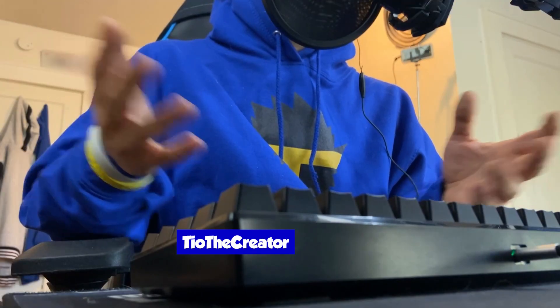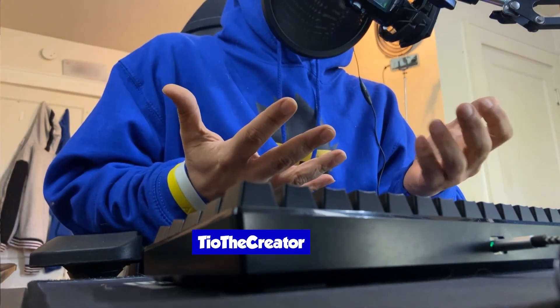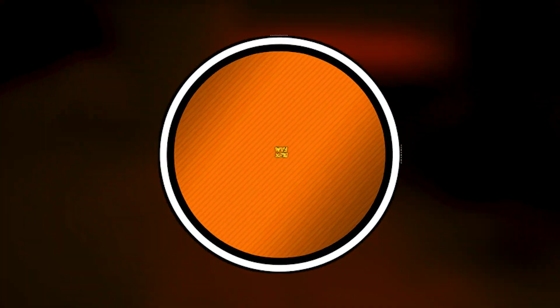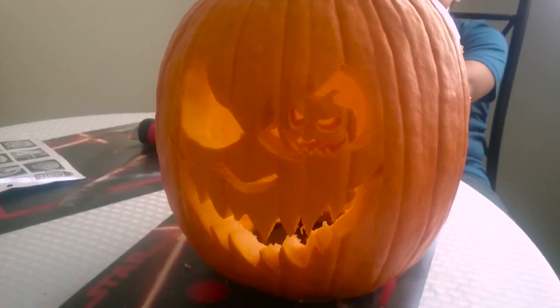So here's my nephew and I carving a pumpkin about five years ago. As always, hit the like if you enjoy and get to know the Blox Fam a little better. Blaggadab! Diamonds on the pumpkin. Today we're going to be carving a pumpkin.